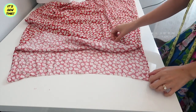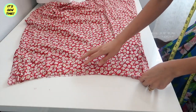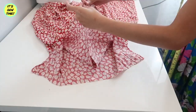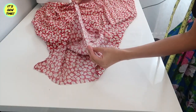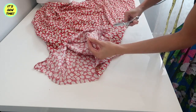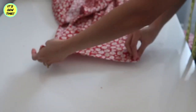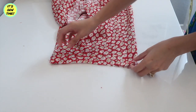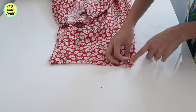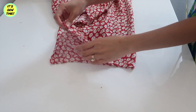Now it's time to figure out which side is going to be the front and back. So once you've decided which side, you're going to fold it in half like this and make a notch right at the center. This is going to be the center back of the dress. I will do the same for the front — fold it in half and cut a notch to mark the center front of the dress.